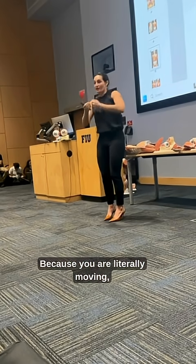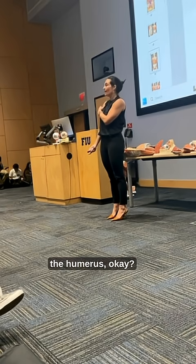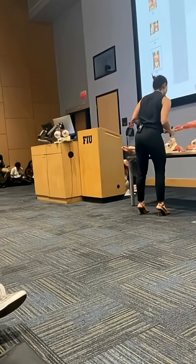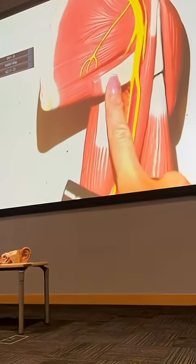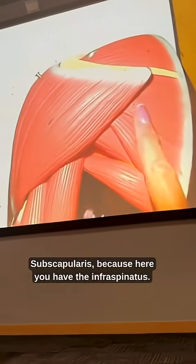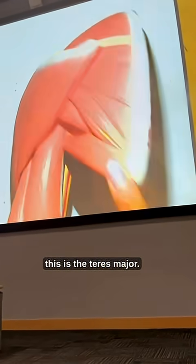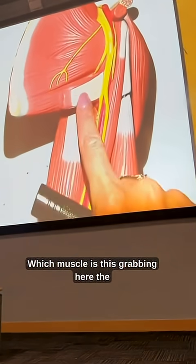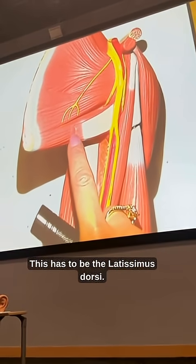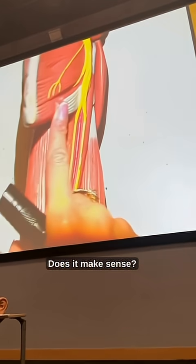You are literally working out your latissimus dorsi, since it is the one that grabs the anterior aspect of the humerus. When I show you right here — which muscle is this? Subscapularis, because here you have the infraspinatus. Which one is this? This is the teres minor, this is the teres major. Which muscle is this, grabbing here at the anterior aspect of the humerus? This has to be the latissimus dorsi. Does it make sense? It all makes sense.